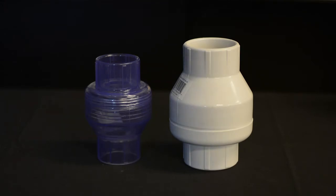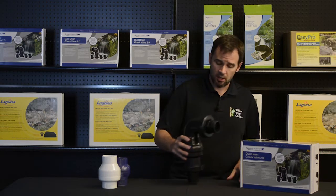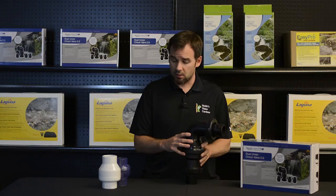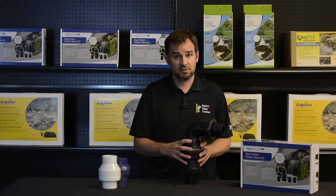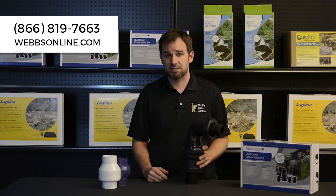Beyond the standard inline units, which we carry here, there are check valve assemblies, which we also carry. These are installed directly off of the pump inside the skimmer. A few advantages of these units: they are hidden inside the skimmer, and these quick-release unions allow disconnection of the pump that much easier.